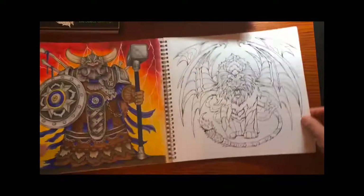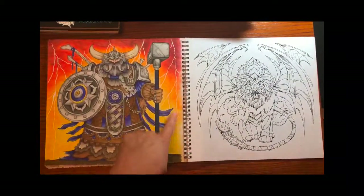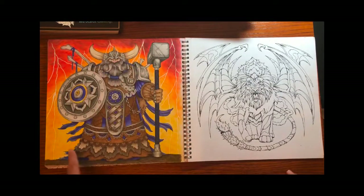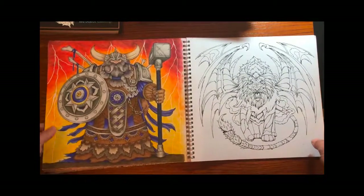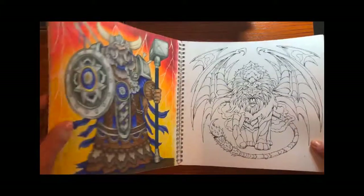And I have a Viking. The Viking himself is done in pencils, the background I did in chalks, and then I got a white paint pen and put in the lightning. So there are different mediums you can use to work on your picture.